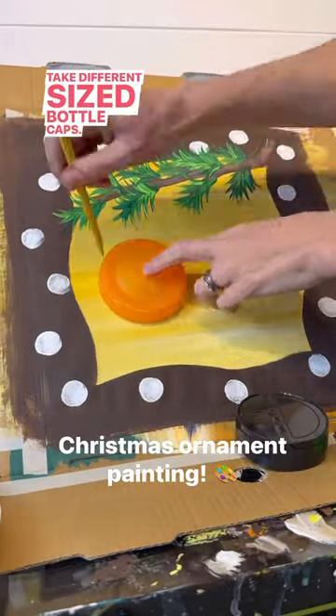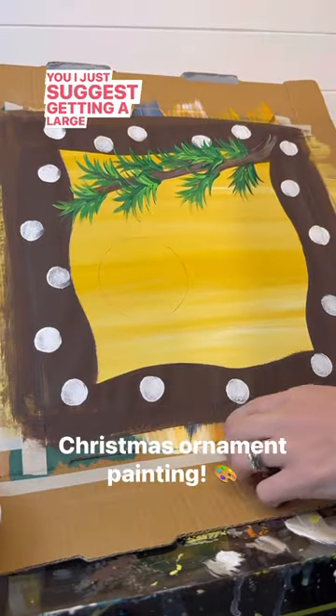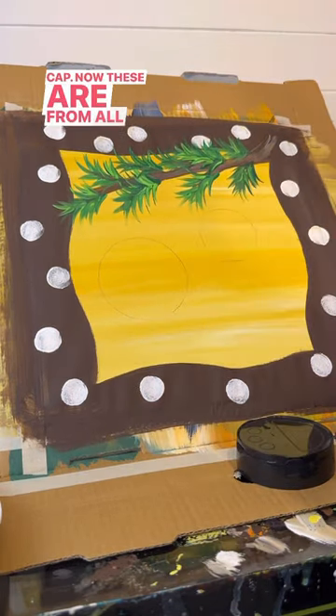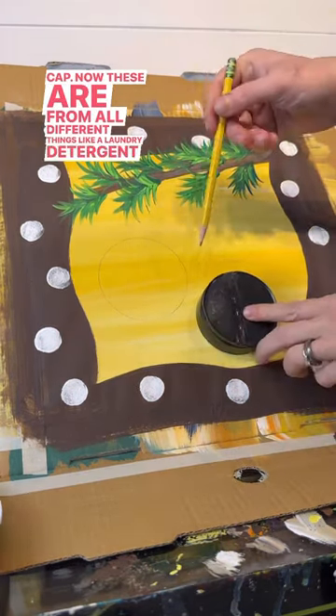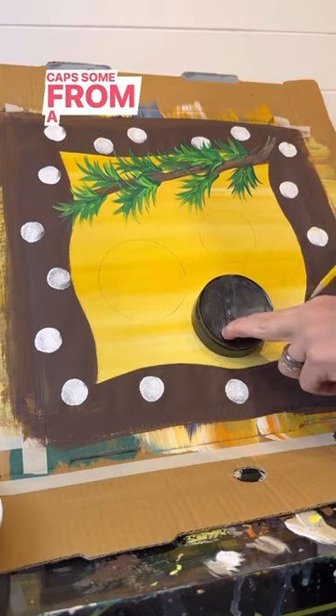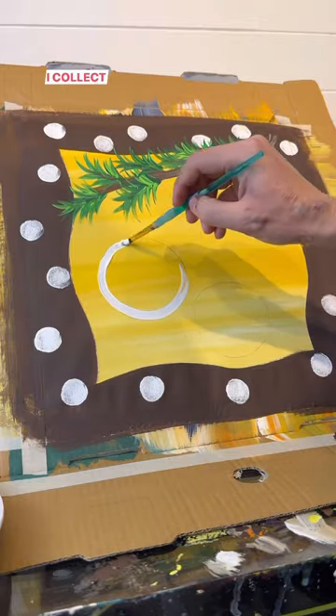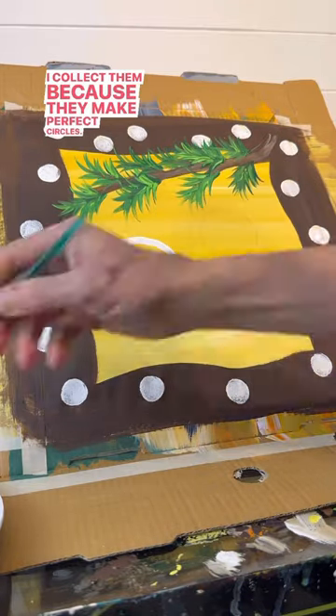I'm going to take different sized bottle caps. I suggest getting a large cap, a medium cap, and a small cap. These are from all different things like laundry detergent caps, from a cheese jar, I think from a vitamin jar. I collect them because they make perfect circles.